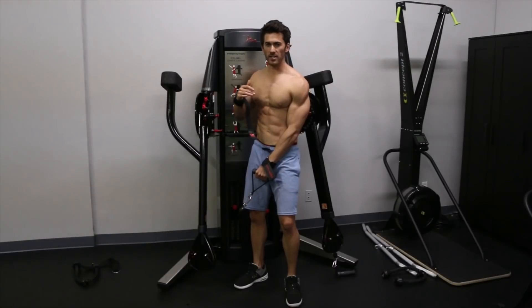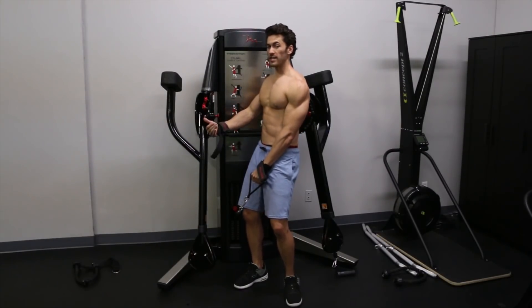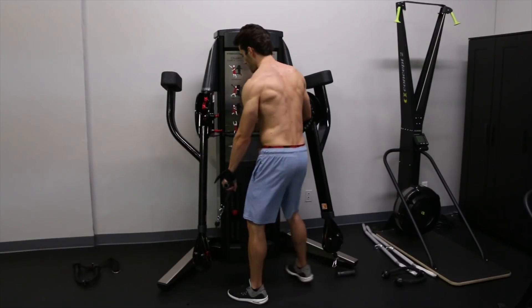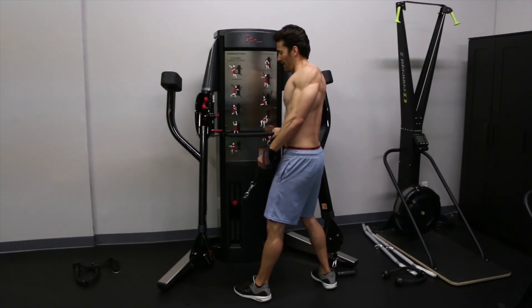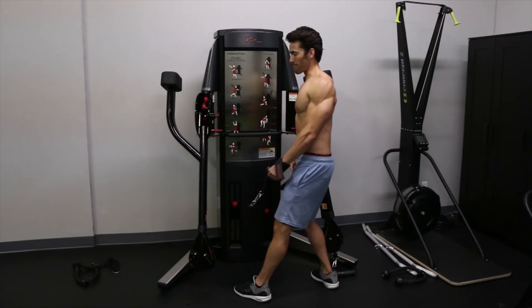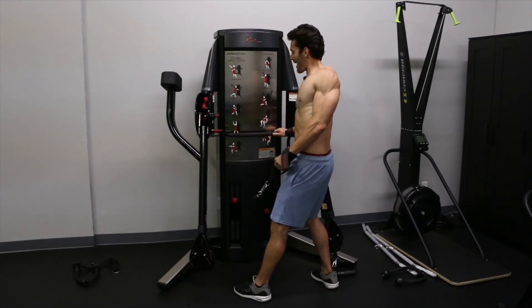Another way to do the angled trap is with a pause at the top of the shrug where you get a rotated motion as well. The way you do that is shrug up first and then rotate back — we can do that because we're at an angle, so the rotating back is actually against resistance: up and back.